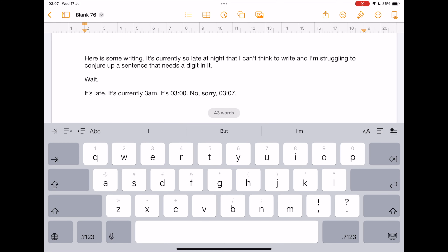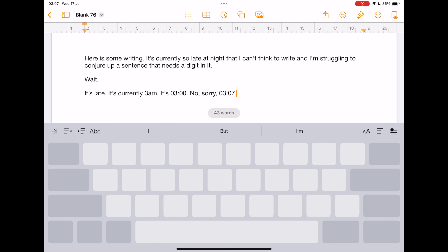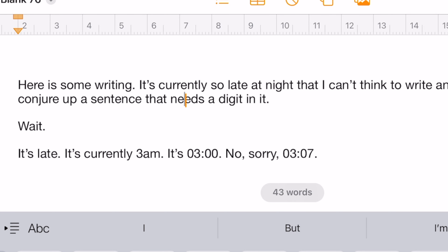Second — I'm sure you've seen this, or you've even accidentally stumbled into it — if you press and hold on the space bar for just a moment, the entire iPad keyboard turns into a trackpad and you can slide your finger around to move your cursor around your document and precisely position it where you want. Very useful, great, I like it.